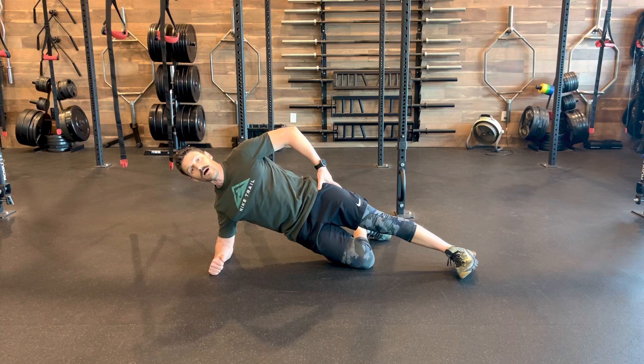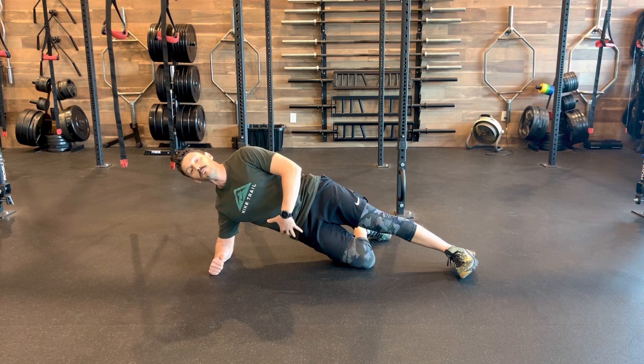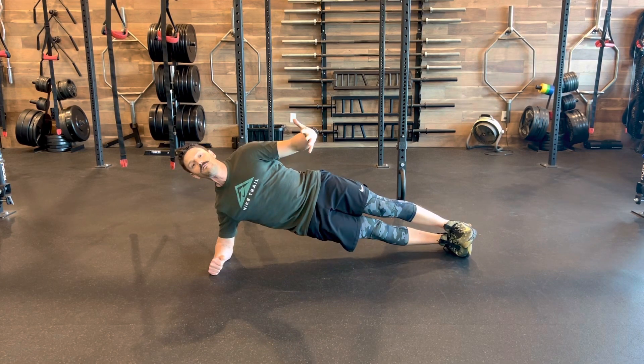Now you can then move towards having this top leg be extended so we get even less pressure on that knee bend, even more towards that full-length plank, and then we'll eventually end up in full side plank.